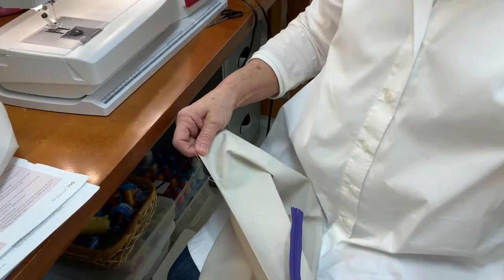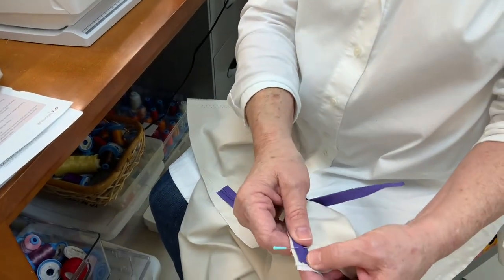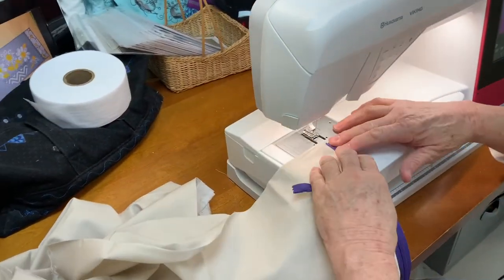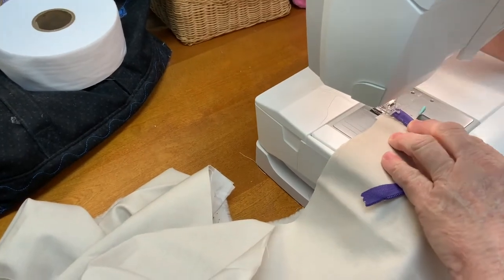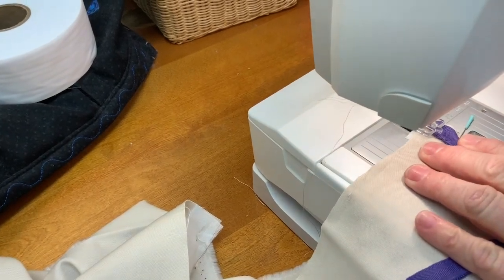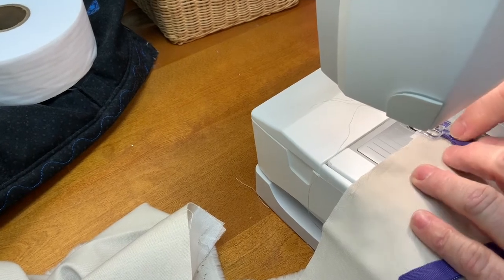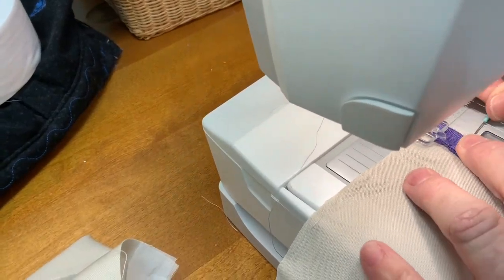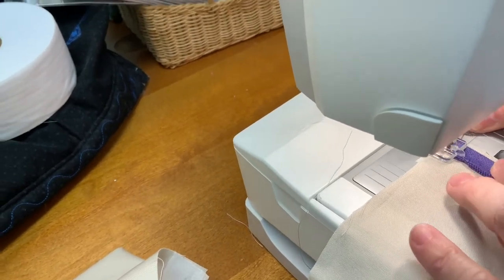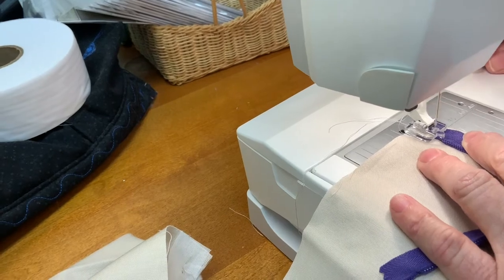You want to start your zipper about three-quarters of an inch or so below the neckline of your garment. If I were doing this in a pillow I would probably center it. I'll pretend this is in a garment and we're going to start it from the top a little way down. I've pinned it just to get started. You can see the coil rods just riding in the groove on the foot.